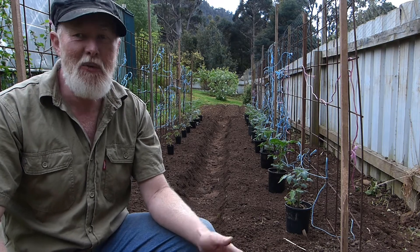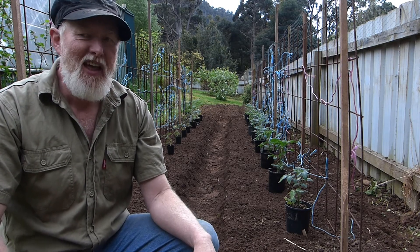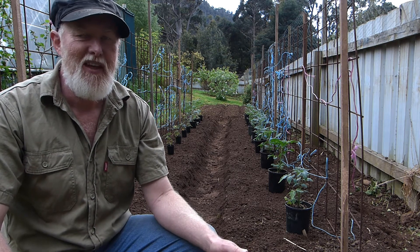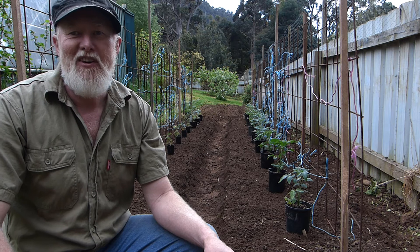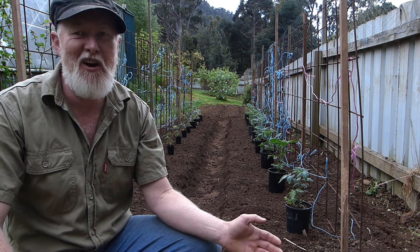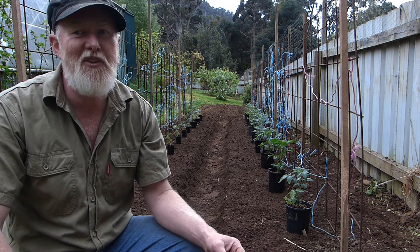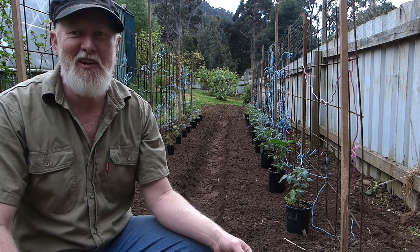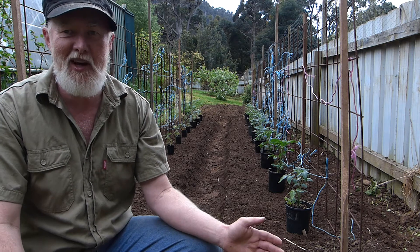Finally, after weeks of anticipation, it's time to get the tomatoes into the ground outside. Nothing quite defines summer like a fresh juicy homegrown tomato, so we all love to grow our own. They're so much better than what you buy in the shop — shop tomatoes seem like they're made of plastic.